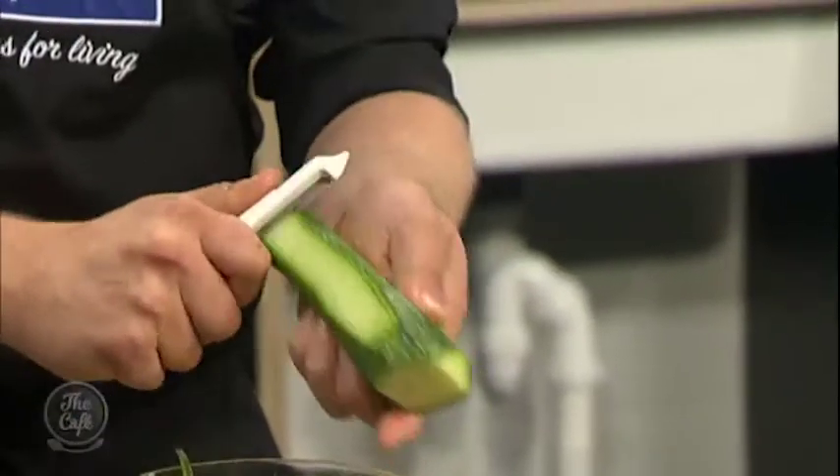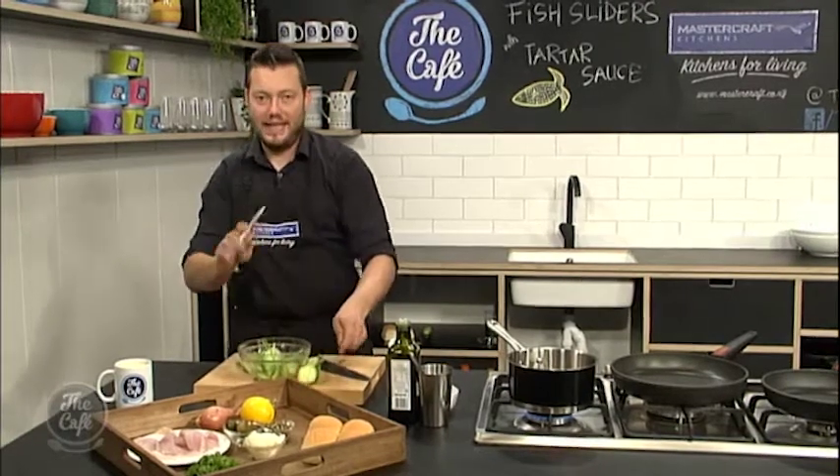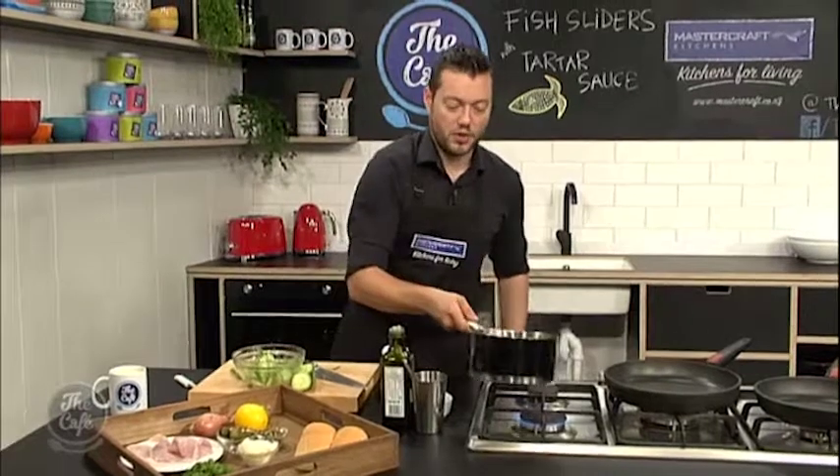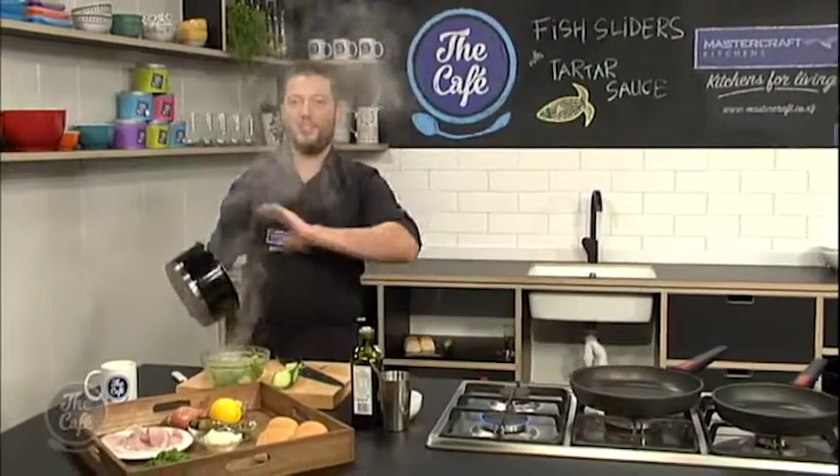And we're going to come back a little bit later, and I'm going to show you how to make that tartare sauce. It's a classic French sauce — really easy. And then we'll cook the fish as well. So the pickle's just dissolved. Give it about five minutes and it is ready to go.